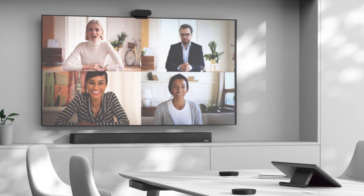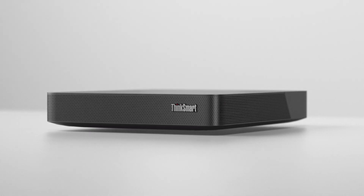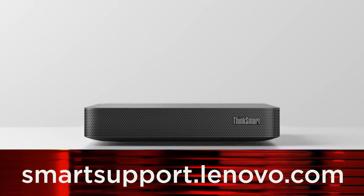Now that your device is set up and claimed on ThinkSmart Manager, you can begin setting up and using Microsoft Teams on your device. If you want to learn more about your ThinkSmart Core Kit, go to smartsupport.lenovo.com.